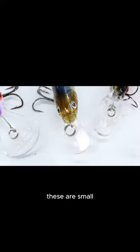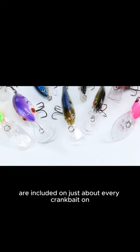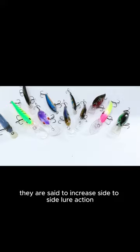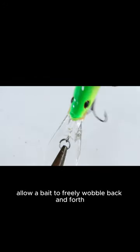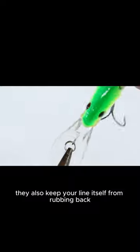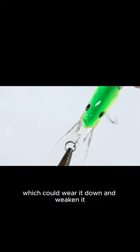Split rings are small metal rings that are included on just about every crankbait on the market and some other hard baits. They are said to increase side-to-side lure action because they allow a bait to freely wobble back and forth. They also keep your line itself from rubbing back and forth on the line tie, which could wear it down and weaken it.